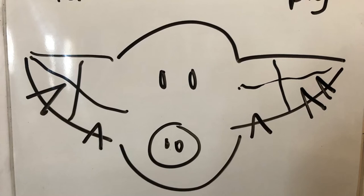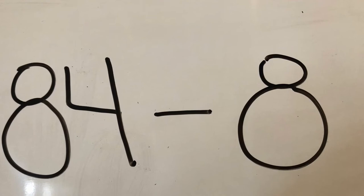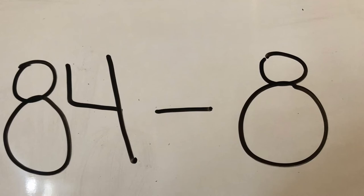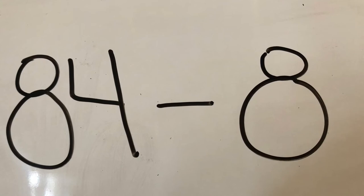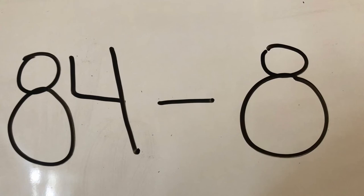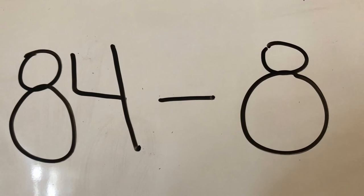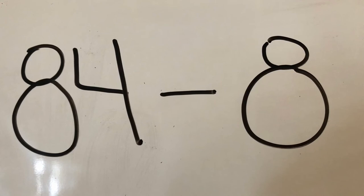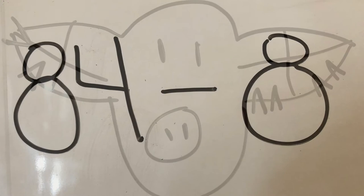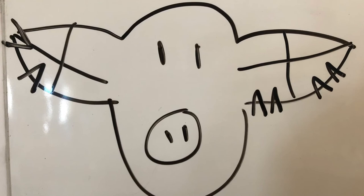Our next ear notch to practice is 84-8. [Practice time.] Here are the correct ear notches for the ear notch 84-8. Let's remember that the notch at the very top of the ear is an 81.